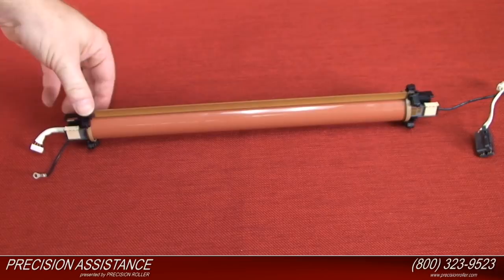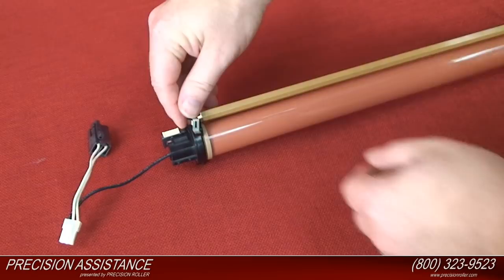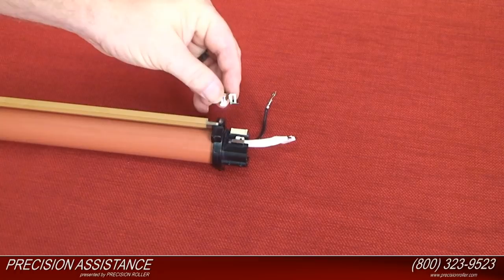Install the separation guide and the white plastic retainer clip assembly to the heater assembly. Install the left leaf spring, which is a metal clip, to the fixing film unit.